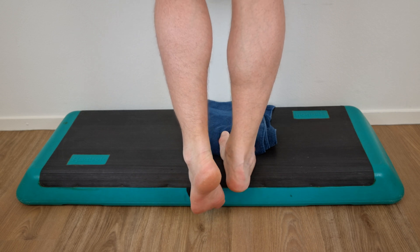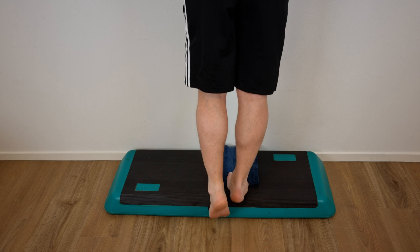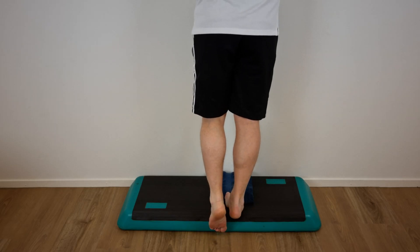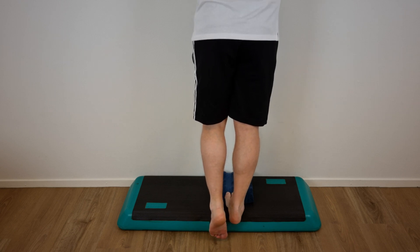Because the plantar fascia is made up of collagen type 1 fibers, it responds to high load training. High load strength training should only be performed every second day during a three-month period.